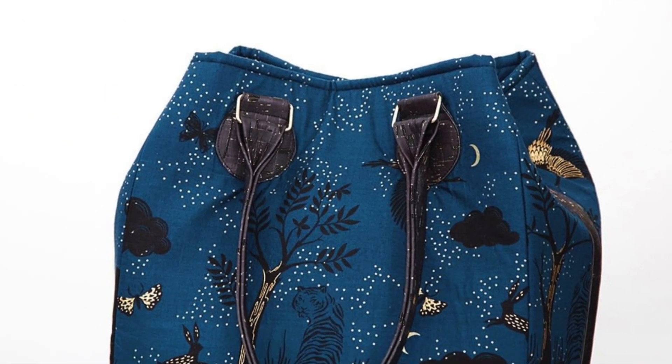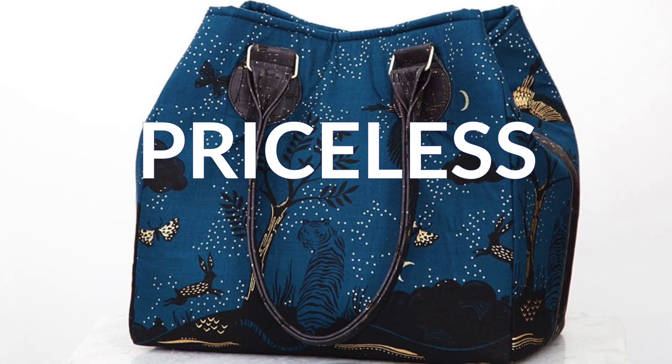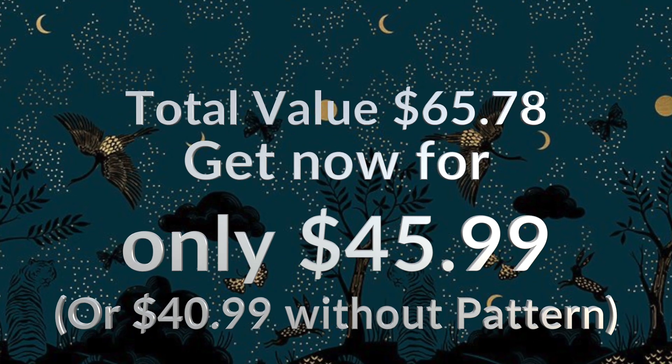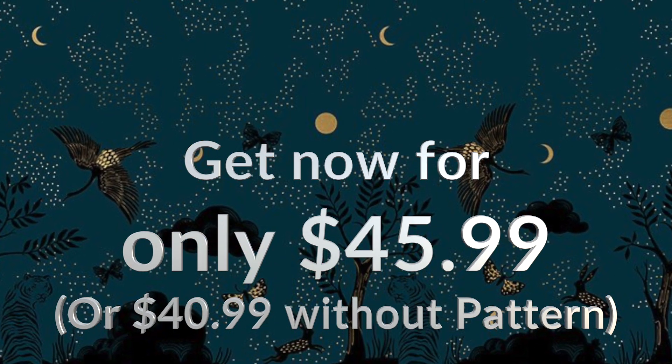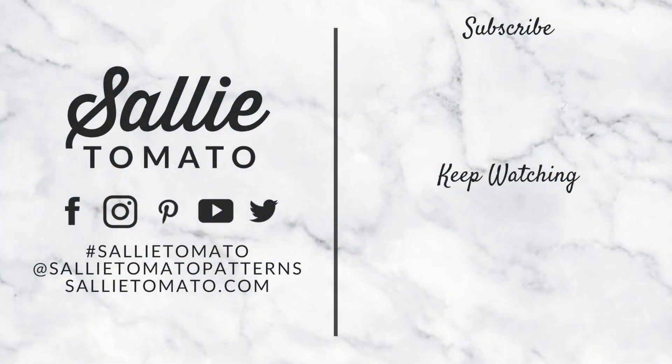The feeling when you finish your Sally Tomato bag — priceless. Get your MOLLE priceless kit for a limited time at sallytomato.com for only $45.99. Thank you.